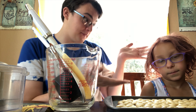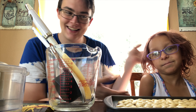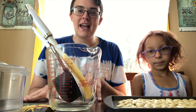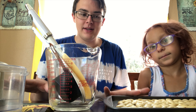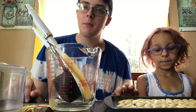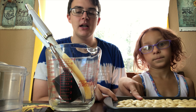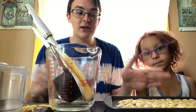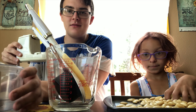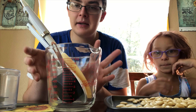Hey guys, it's Jaylan. Today we are making almond flour out of almonds. All this recipe requires is almonds and a food processor. This is a small one, so we're gonna do little batches at a time.